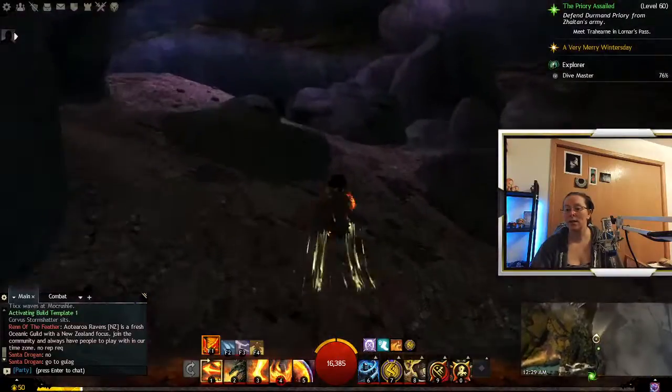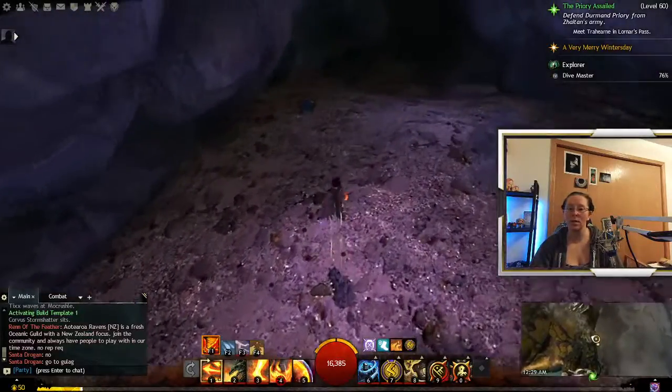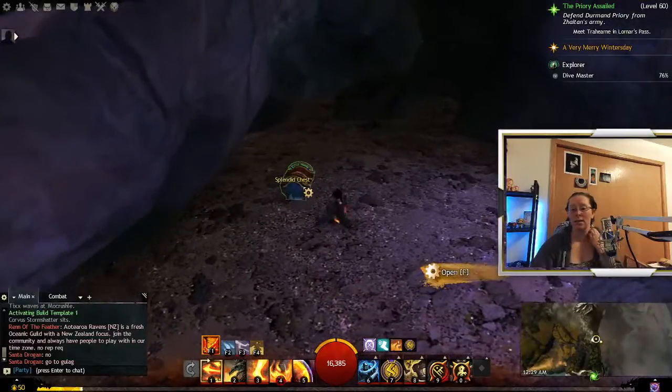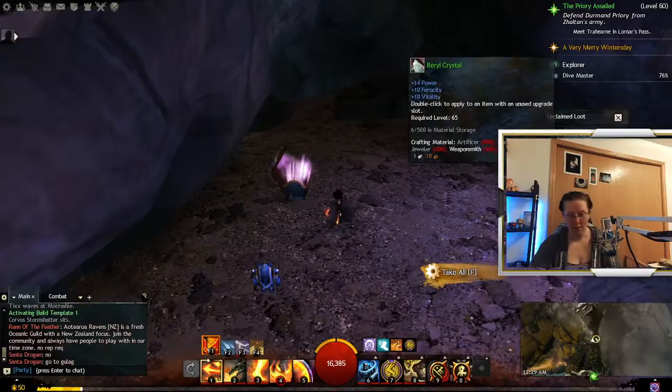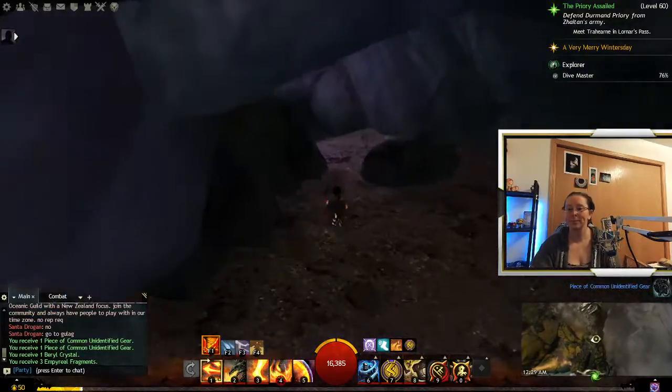Here we go. These rocks are hard for the little Asura, because they just jump right into your face since you're so small. Thank you.